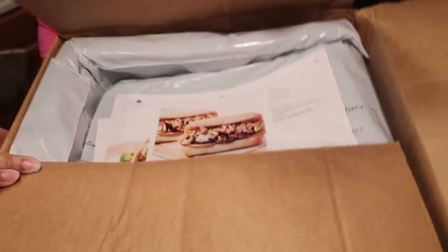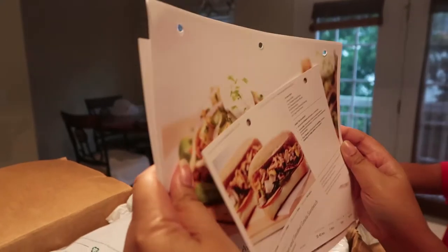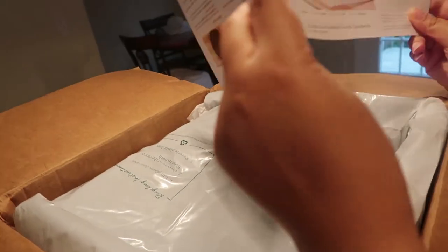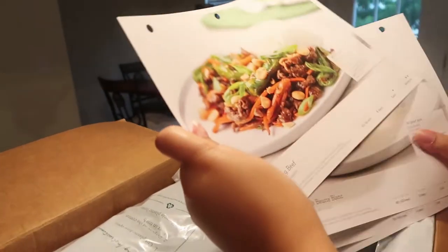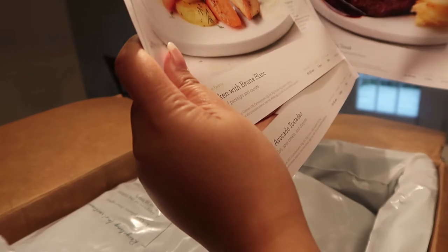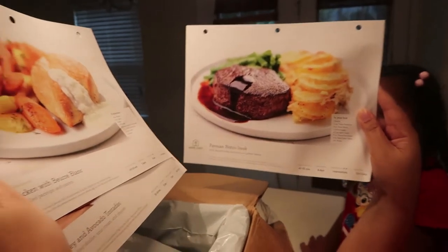Okay, yeah — those are the recipes we ordered. They give you a nice flyer. I guess if you want to buy a folder, they already have a hole punch so you can put them in a three-ring binder. Oh okay, cool.